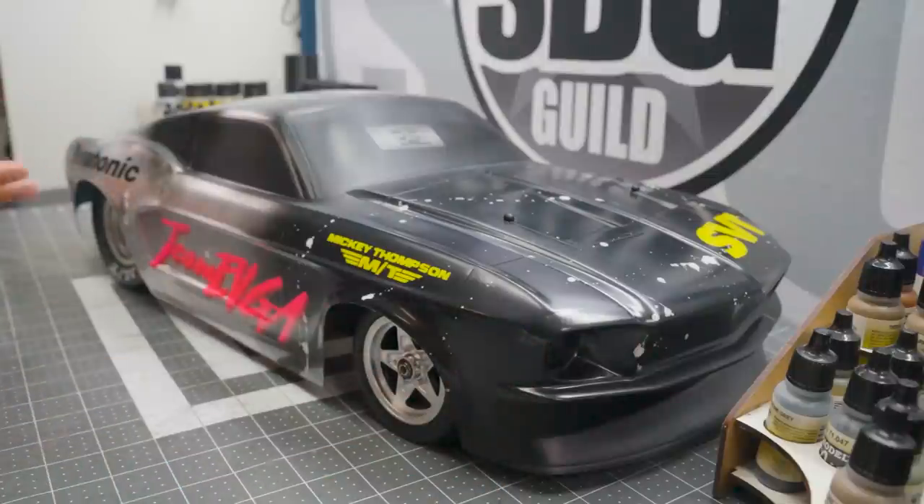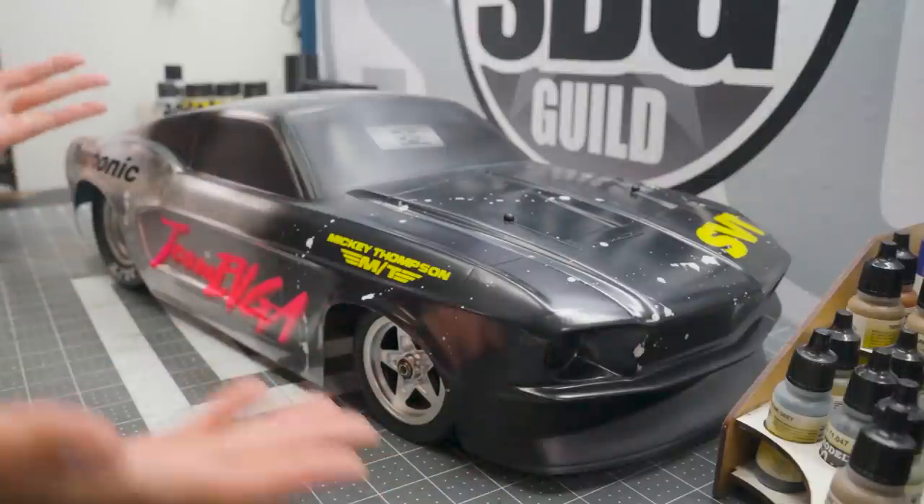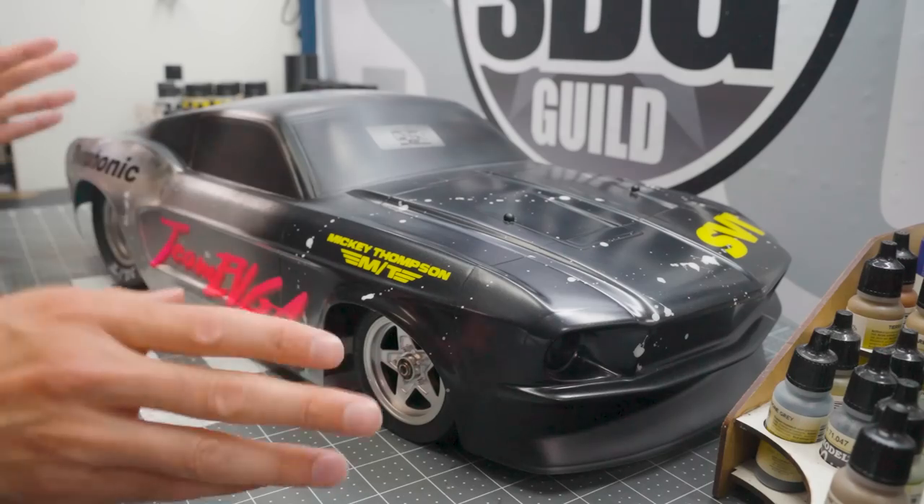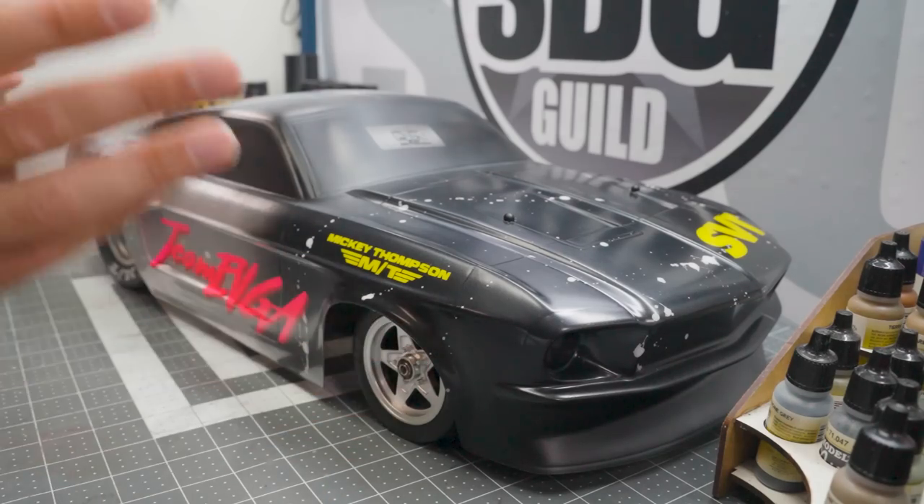The weekly show where I give you a little insight into things that are going on in this humble workshop. Nothing like Santa's — there's no elves, but about the same number of toys. This week, it's a little bit of a demo week. We're going to be showing you how to paint Lexan. I love doing this.